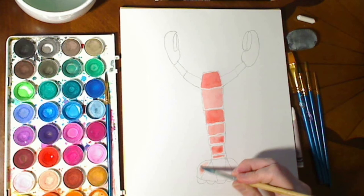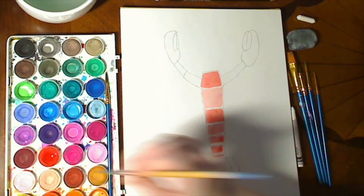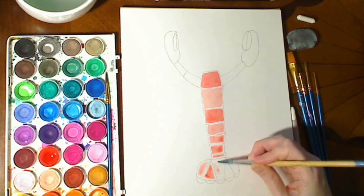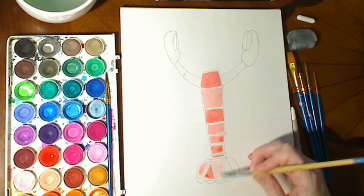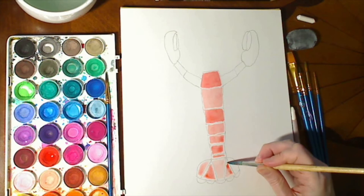Now we'll start on the tail — just go again, the same thing, section by section. Sometimes I add a little more paint, sometimes a little more water to try to get each section to have its own color density. I like painting sea life; it seems very serene and peaceful to me.